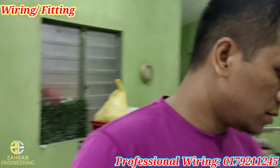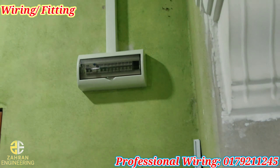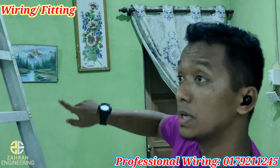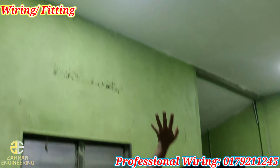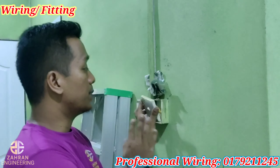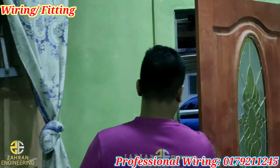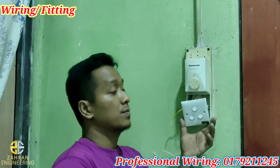Okey, ni DB box. DB box kita pakai tujuh belas way, ada lagi space. Lampu tiga biji, ruang tamu. Yang ni kita akan dismeter balik. Yang ni kita tak akan fitting sepenuhnya — besok kita akan sambung. Yang ni sama, tak fitting lagi.